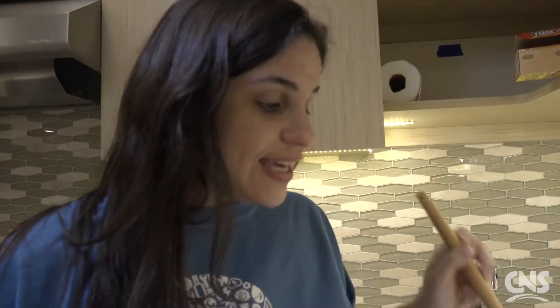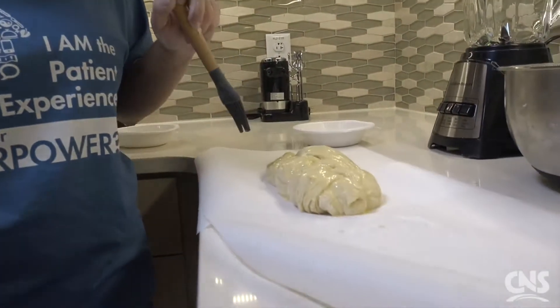Now that the egg wash is on the challah, we're going to put it into our preheated oven. The oven is preheated to 375 degrees. We're going to let it bake for about 35 minutes or until it's golden brown.